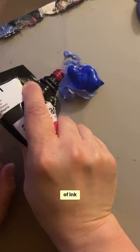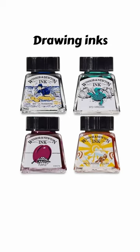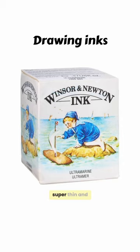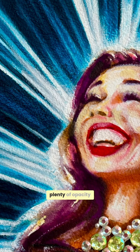I never liked how blobby regular acrylic paint is. I'm not somebody who likes to paint thick. I never liked drawing inks because they're super thin and runny. With acrylic inks, I can paint thin and just add little touches of the thicker acrylic paint, but still get plenty of opacity.